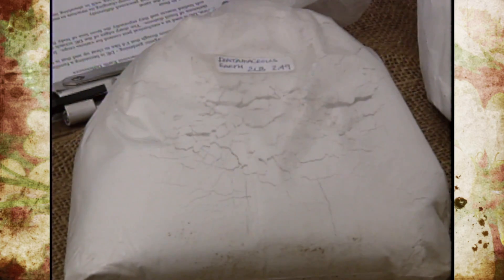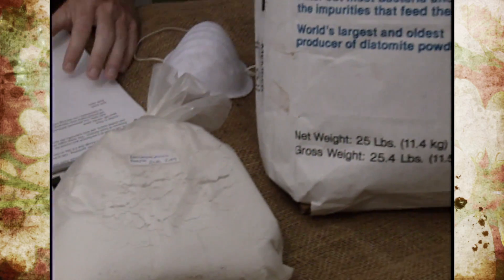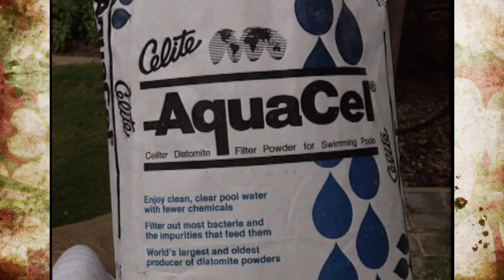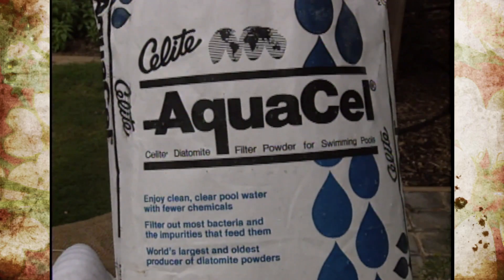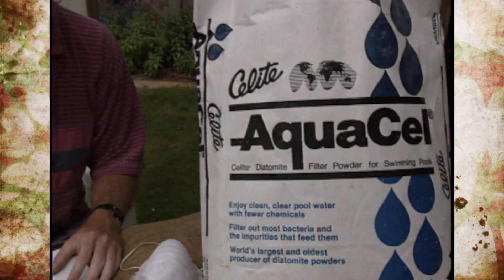The product starts out the same as far as diatomaceous earth, but when it comes to pool filters, the processing is different. It's actually heated at a higher temperature to change the structure, making it more of a filtering material and more glassy in formulation. Therefore, it doesn't really work that well in affecting insects or absorbing body moisture or oils.